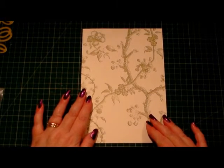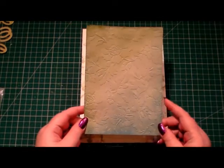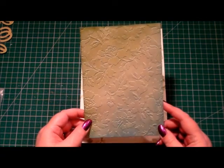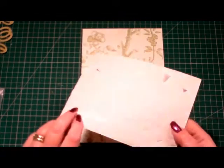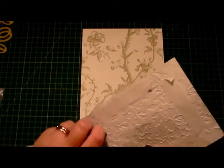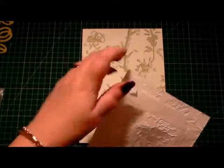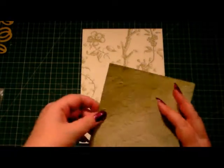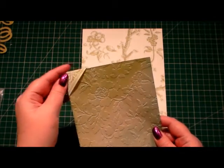I'm starting off with the patterned base card. I've already cut a layer and run it through my die cut and embossing folder — this was the Garden Cuttings kit from Anna Griffin. I've inked the edges after embossing it, and I've got double-sided tape already on the back of it, so I'm just going to peel the tape away. I've already made some little corners to go on our card.